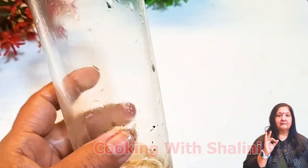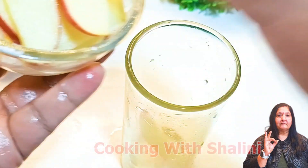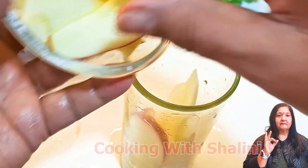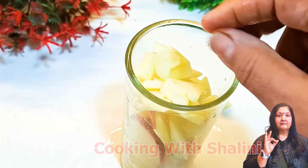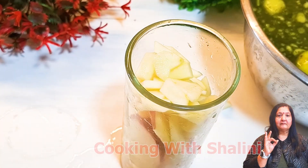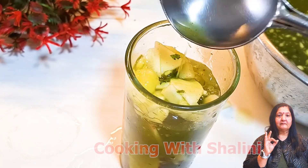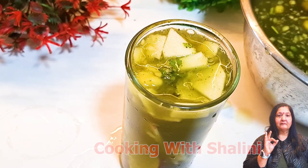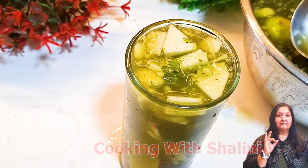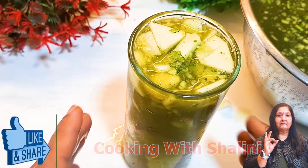Now we will make our other flavor. We will take a glass and add an apple. If you add an apple, you can also add some green salt. Now I will add some water and mix it. You can add a little powder of your choice or just a small amount of water. It is a very delicious flavor.